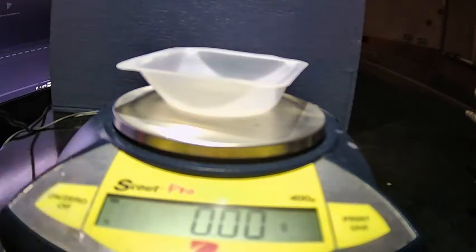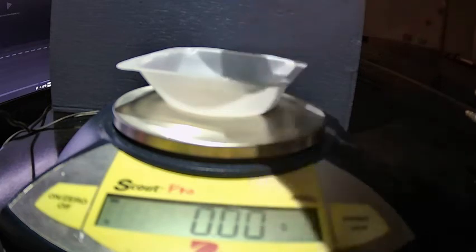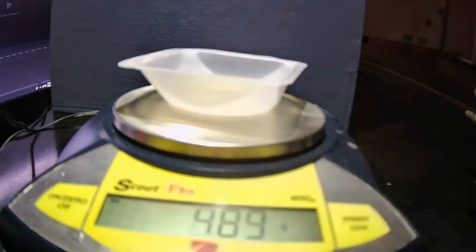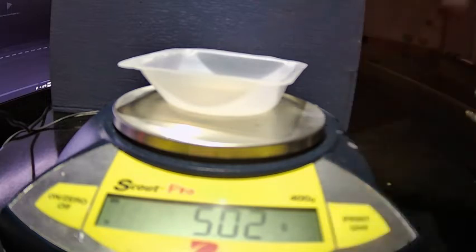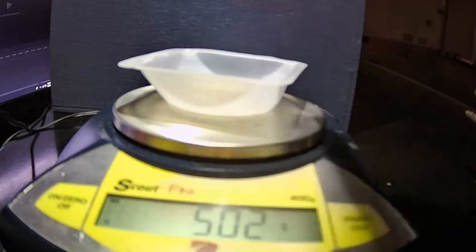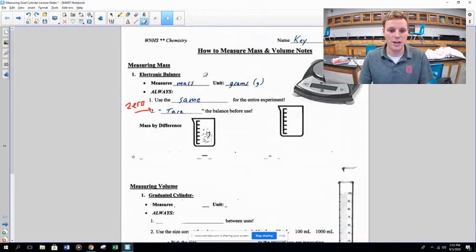The moment you walk up to a balance, the first thing you should do is hit that zero or tare button so it reads zero. We're essentially telling the balance: whatever you currently have on you doesn't count toward the mass — I only want to count what I add now. So when you add your substance, you know for sure — for example, 5.02 grams — and it does not include the dish or anything else.